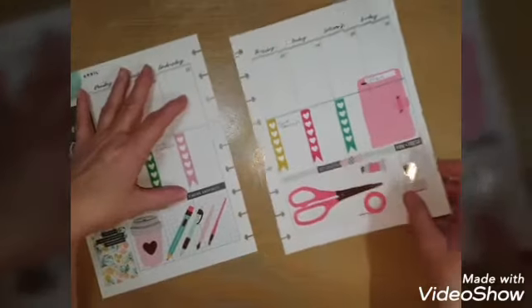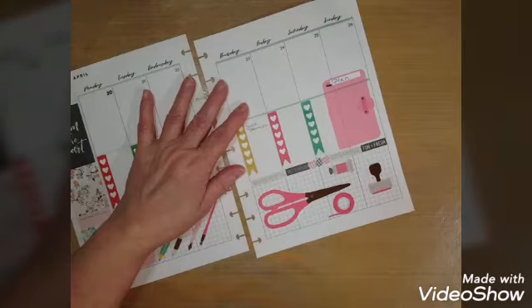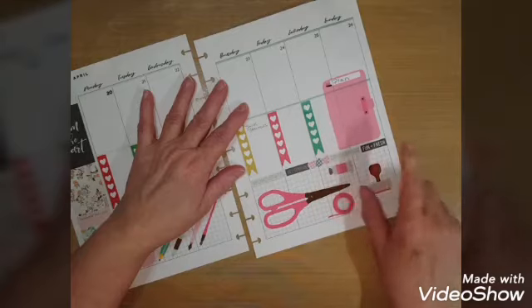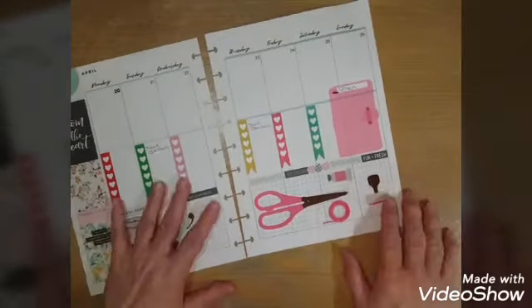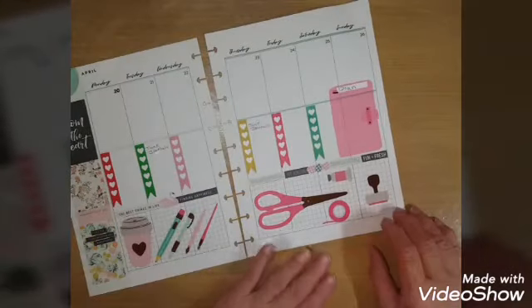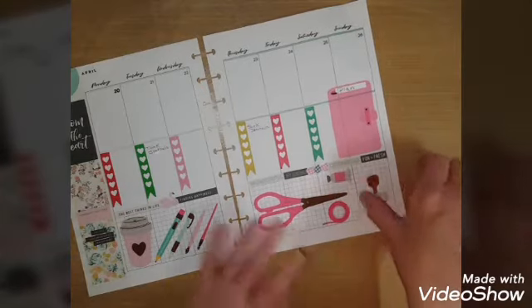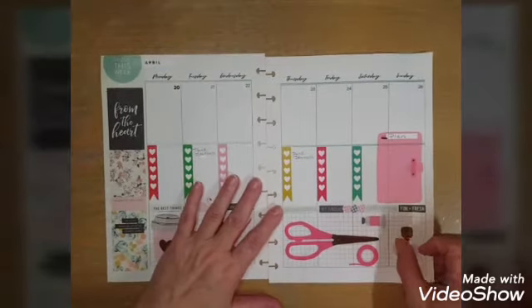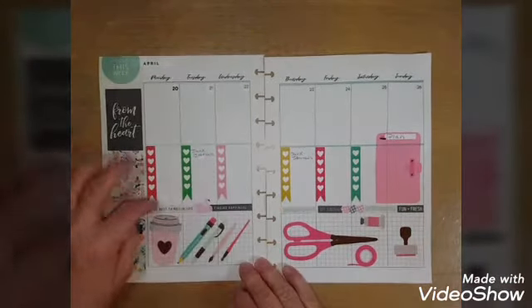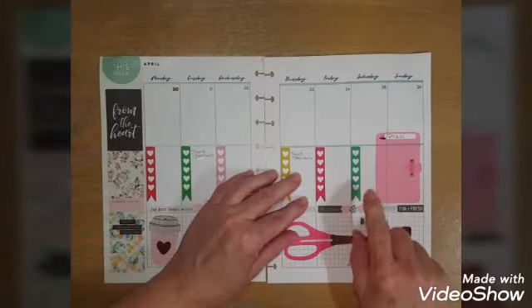I put a little swan between two stickers because they didn't quite meet in the middle, so I put a swan over it. Then there's 'hey sunshine,' 'dreaming,' 'fun and fresh,' and three hearts that look kind of like a bow. Then I put craft scissors, tape, a stamp, and glue or paint.